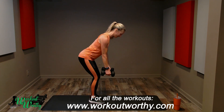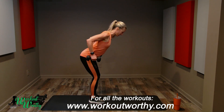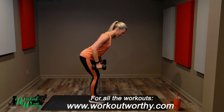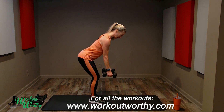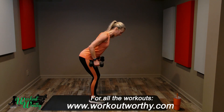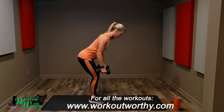Pull, pull. Long neck, strong core, strengthening the back. Pull, inhale, exhale. Four, three, two, and one — bring it up.